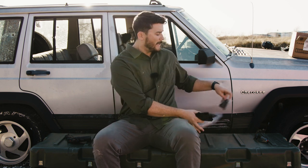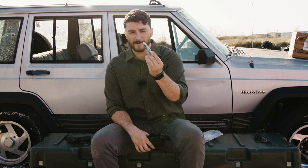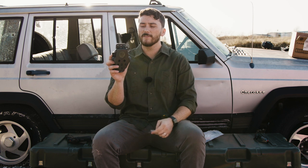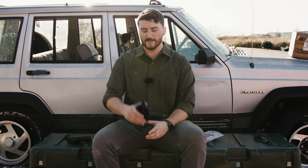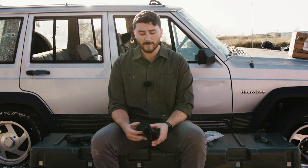I like a Kydex holster. It also comes with a belt loop — Kydex material as well. All you have to do is take off the paddle and put the belt loop on the back if you'd rather not run the paddle. The paddle is much faster to put on since you don't have to thread it under your belt. The paddle is very sufficient, so I would say just stick with the paddle.